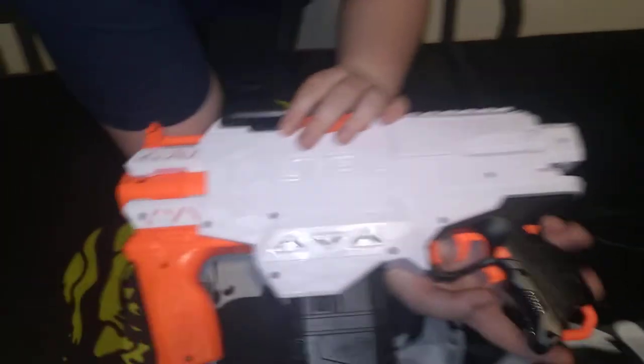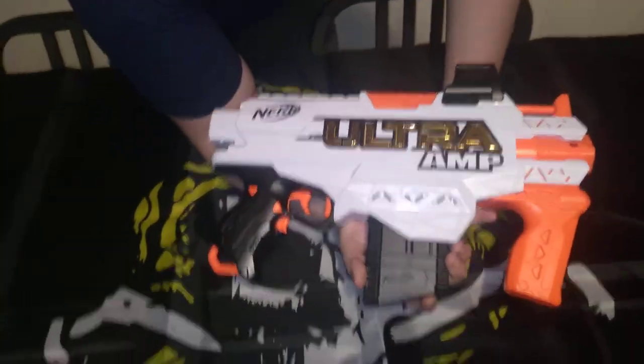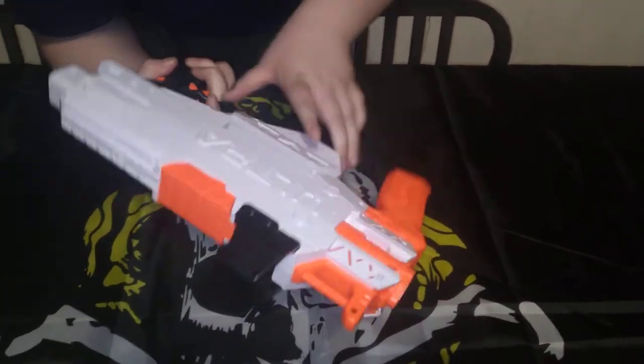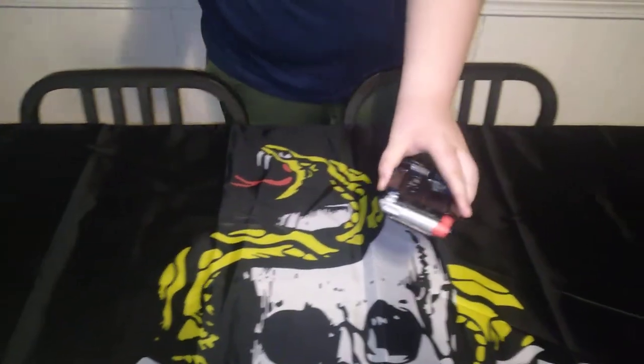On one side it's painted, and the other side's a big giant blank canvas. This blaster takes six AA batteries to power it — there's two more AA's than a Strife. But then again, the ammo's a little bit bigger.